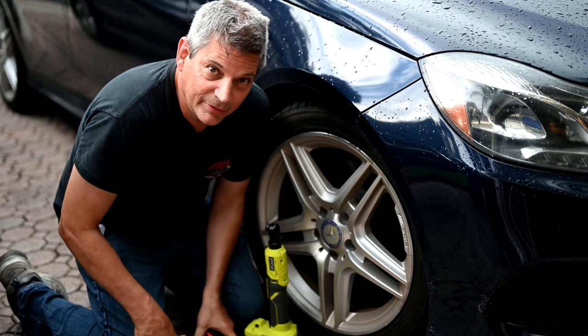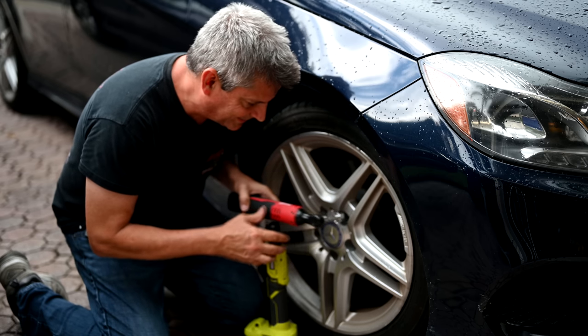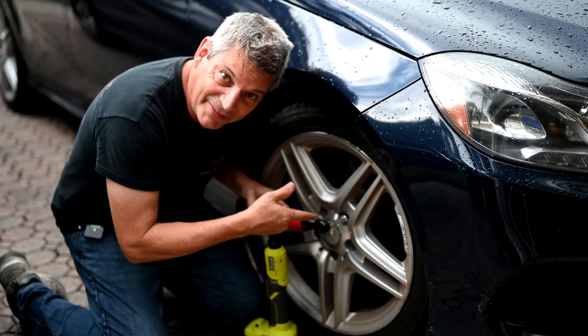I know what you're thinking — 'Oh, don't worry, I can do this, I got this.' Stop. Take a look at this — do not be this person. This is a safety issue. You do not want your lug nuts flying off your car at 60 miles an hour — that usually does not end up well for you.